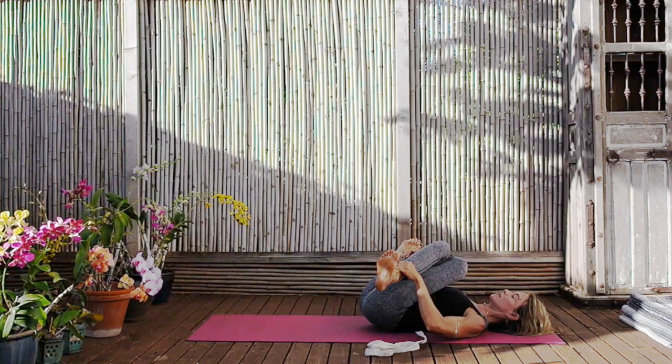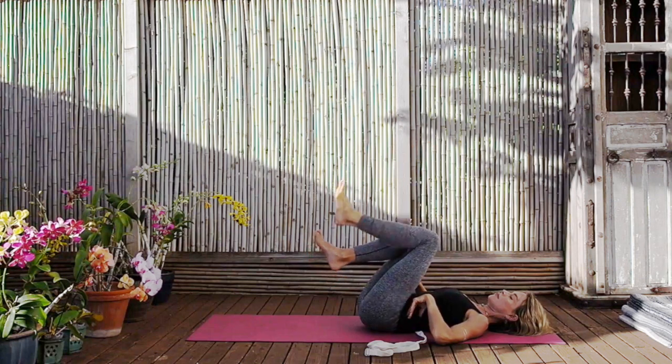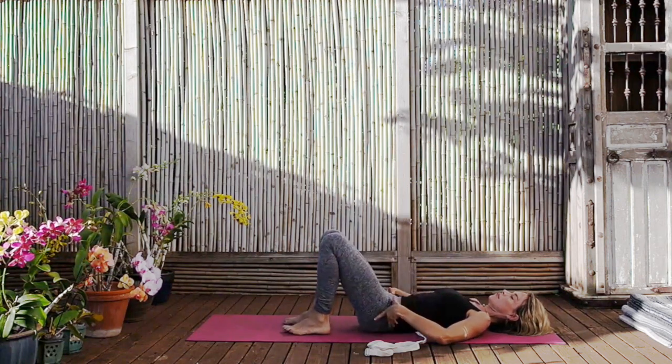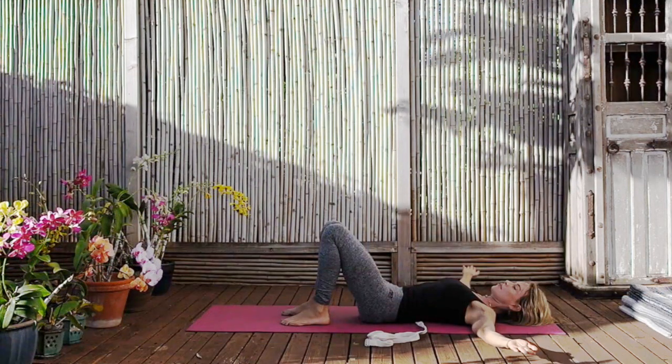Before releasing, uncrossing the legs and bringing the feet back to the floor. Feel the evenness in the hips. Extend the arms out to the side of the body so the hands are in line with the shoulders. And now coming to Jatara Parivattanasana — twists.